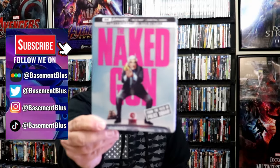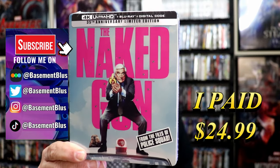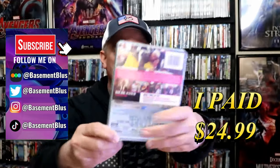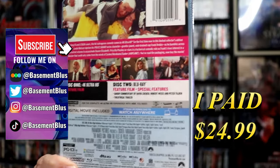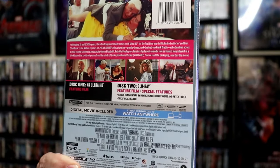I've received my order for the Naked Gun. This right here is a 4K Steelbook with the Blu-ray and the digital. Here's the front, and here's the back. If you'd like to read up on it, check out these bonus features — you can go ahead and pause and do so.